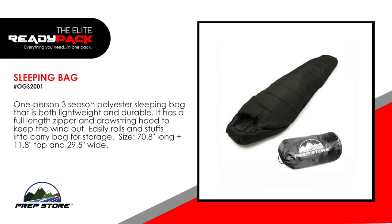Sleeping bag. One-person, three-season polyester sleeping bag that is both lightweight and durable. It has a full-length zipper and drawstring hood to keep the wind out. It easily rolls and stuffs into carry bag for storage.